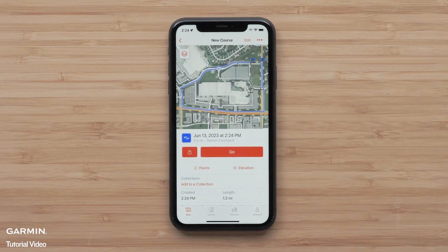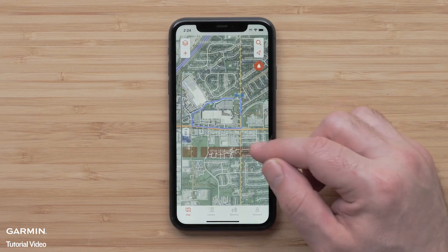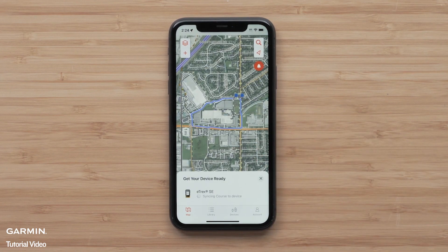Here you can save to a collection or select Go to start navigation. We will just be starting navigation by sending the course to our eTREX SE. If you'd like to learn more about collections, see our library and collections video. Select Go. The Explore app will begin sending the course to your device.